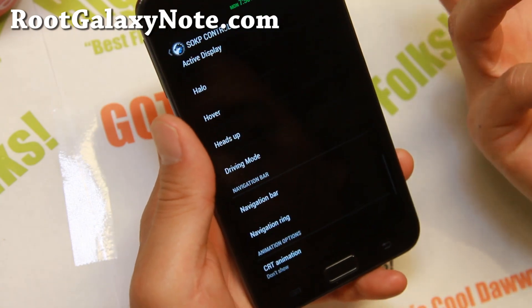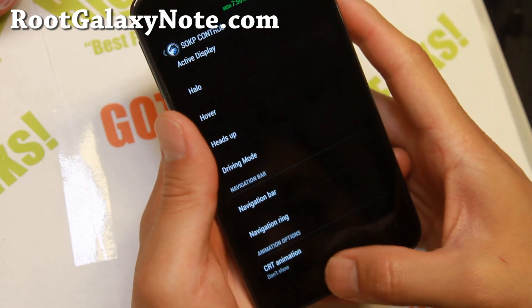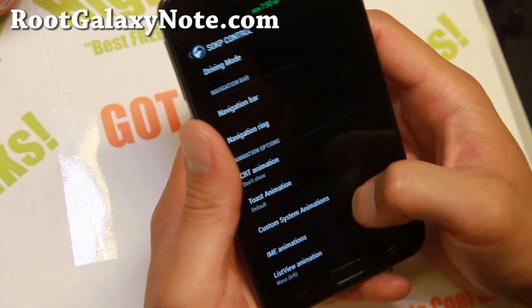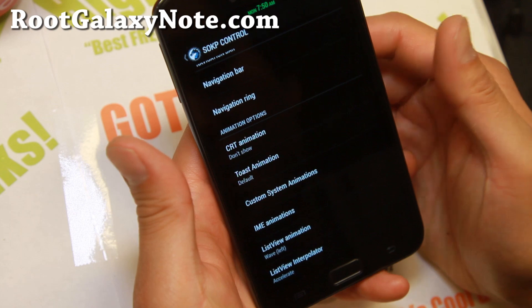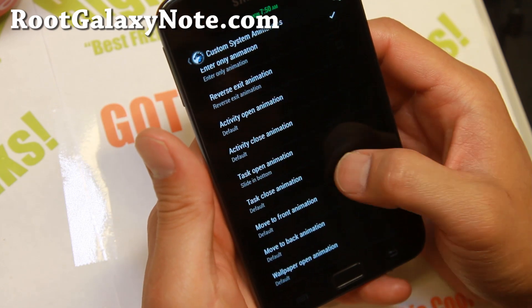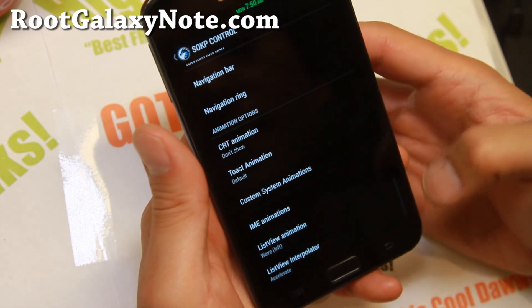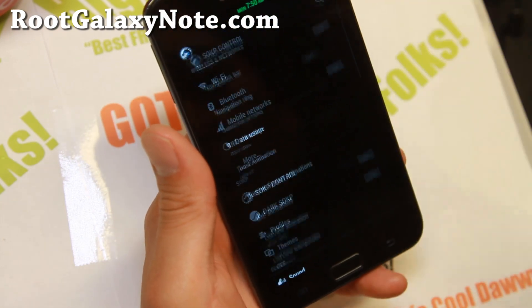There's also a navigation ring - this only works if you do have the navigation bar. This is where you can swipe up from the bottom. And there are custom system animations - if you want to customize your system animations, you can slide in from the bottom, slide in left, all that good stuff, and that will change your animations.